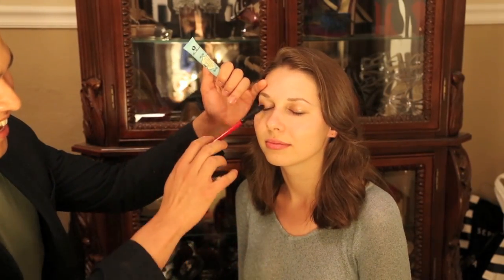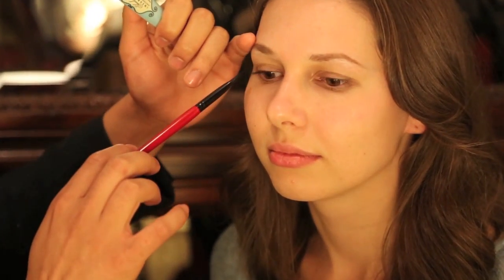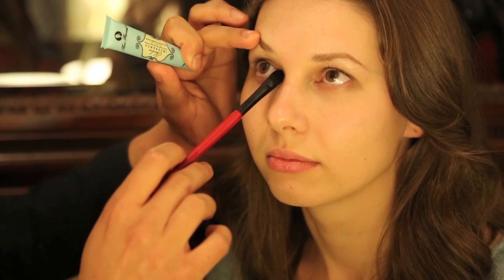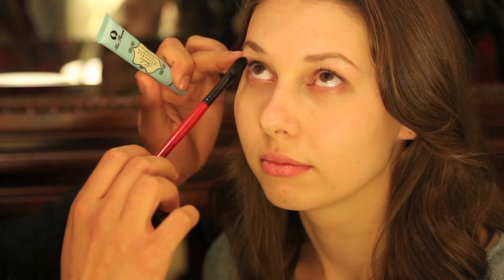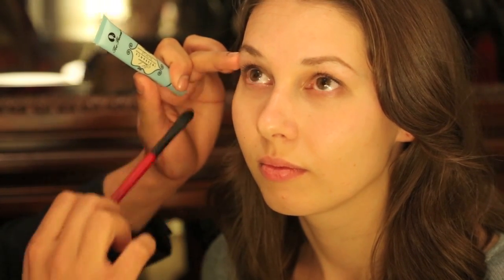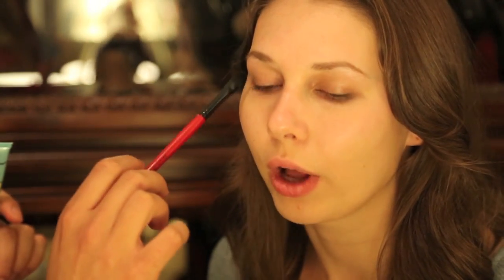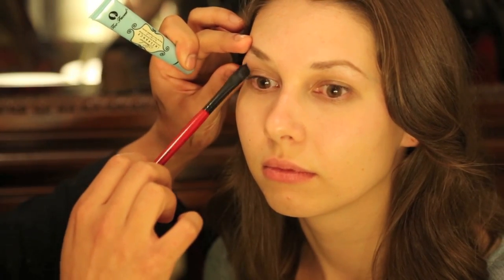We're going to focus on the shape of your eye. Maya has more of a hooded eye, so when you open your eyes you can see that they fold a little bit. We want to focus on the lid and make this area come out. We also want to push the brow bone area back a little bit so we can see the lid more. We're going to bring the color out a little past the crease so we can widen the eyes a little bit.